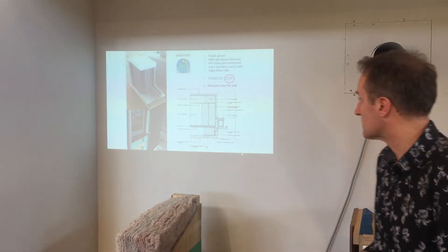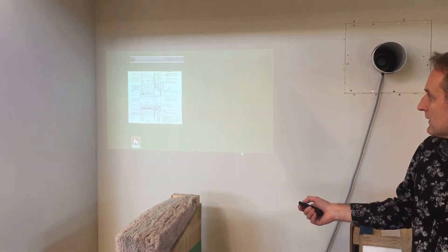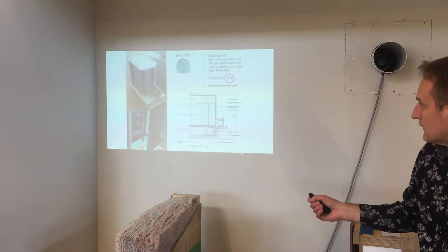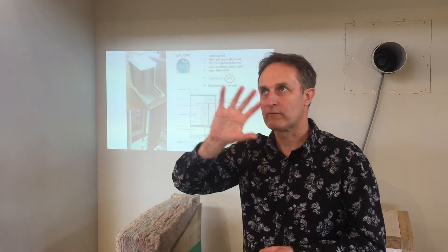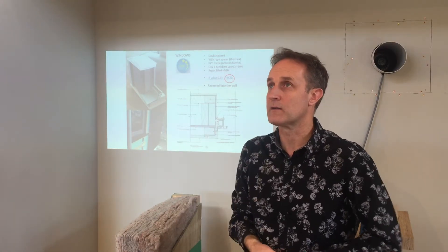Just before I talk about what the windows are — there are other things to consider other than heat loss. In this house we've got high-level windows and a nice quality of natural light coming in. You might have a situation where you've got a site with a nice view, and what happens if that view is to the south? Sometimes you've got to be clever and careful about how you design the windows.